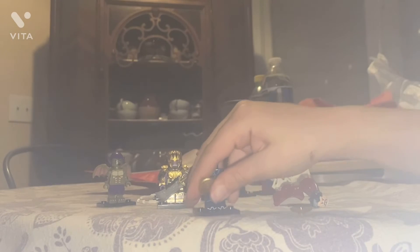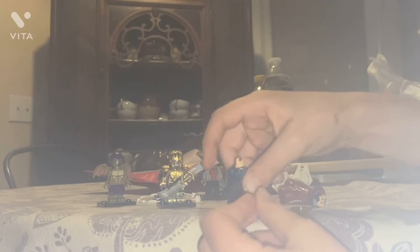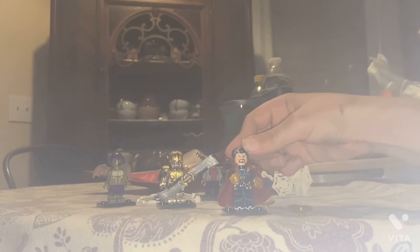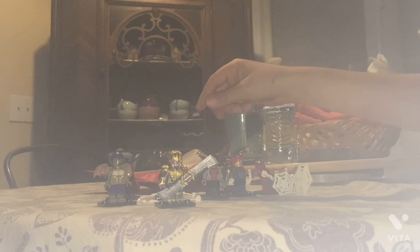If we put the cloak back on — actually, I'll leave it off just to show the back detailing. The front looks good, and it even has detail on the arms. Pretty cool. Then there's some back detailing as well.